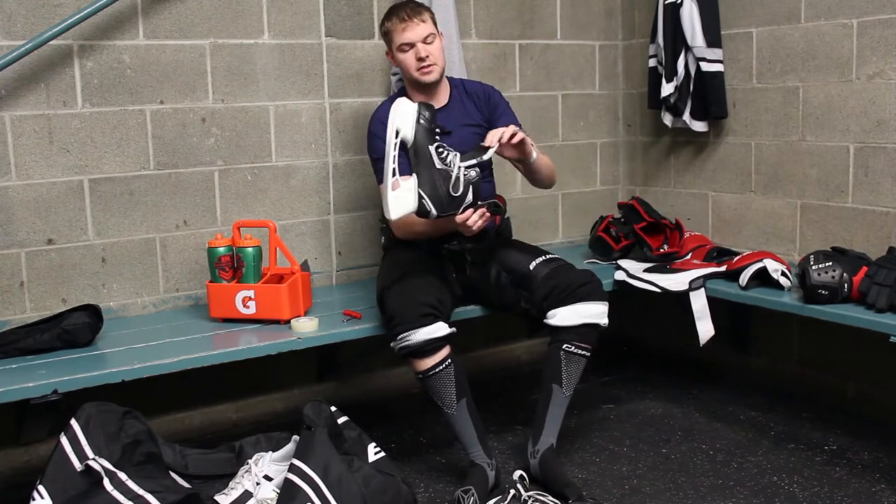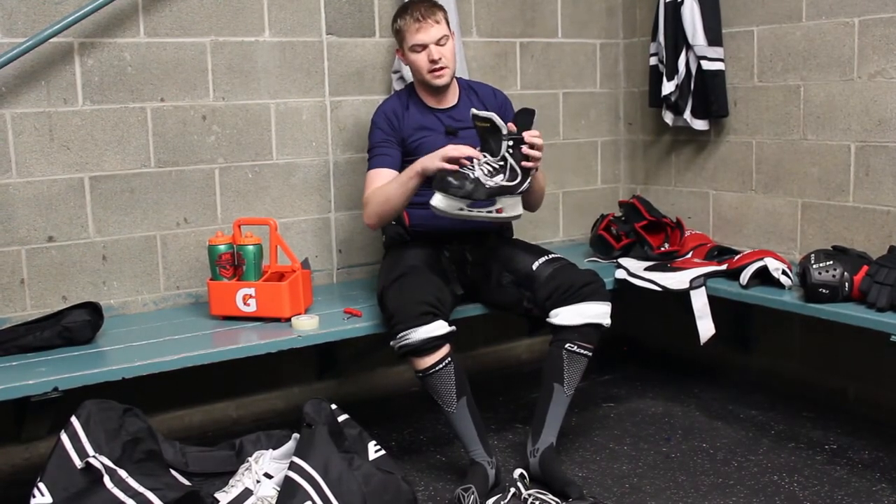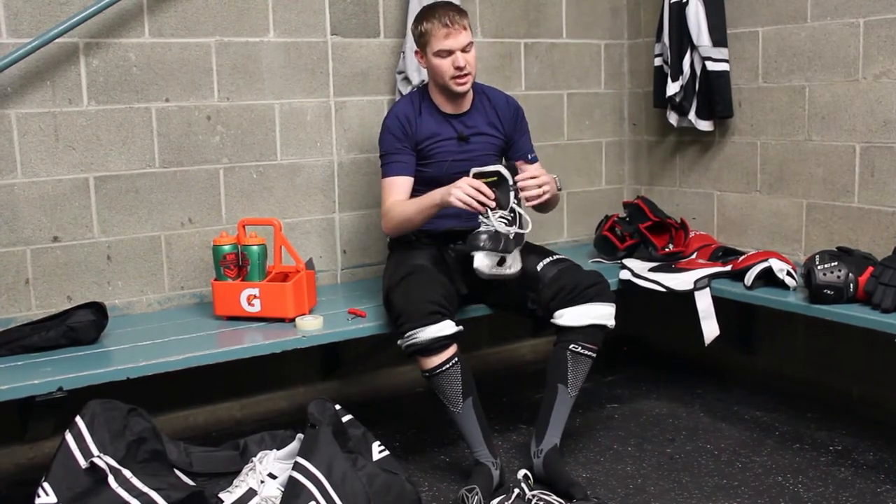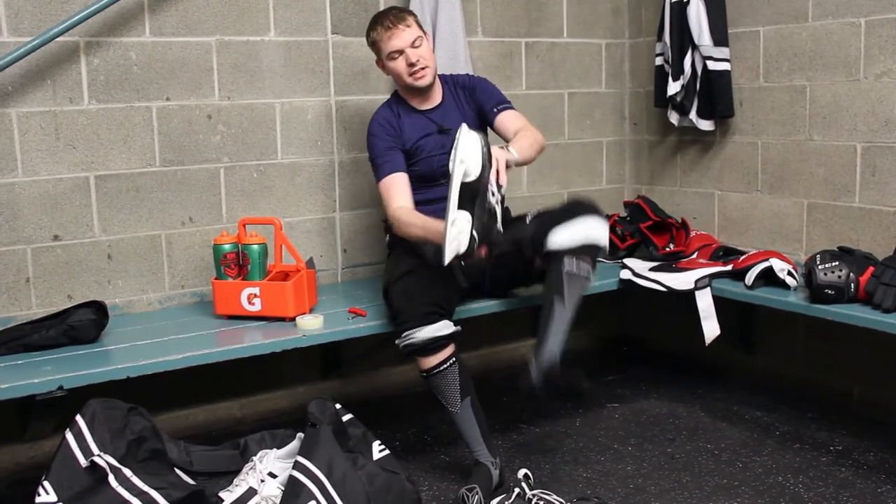Next up, I lace up my skates. I have wax laces on my skates. I like these because once they're tight, they normally stay tighter than normal laces. Get yourself some wax laces.